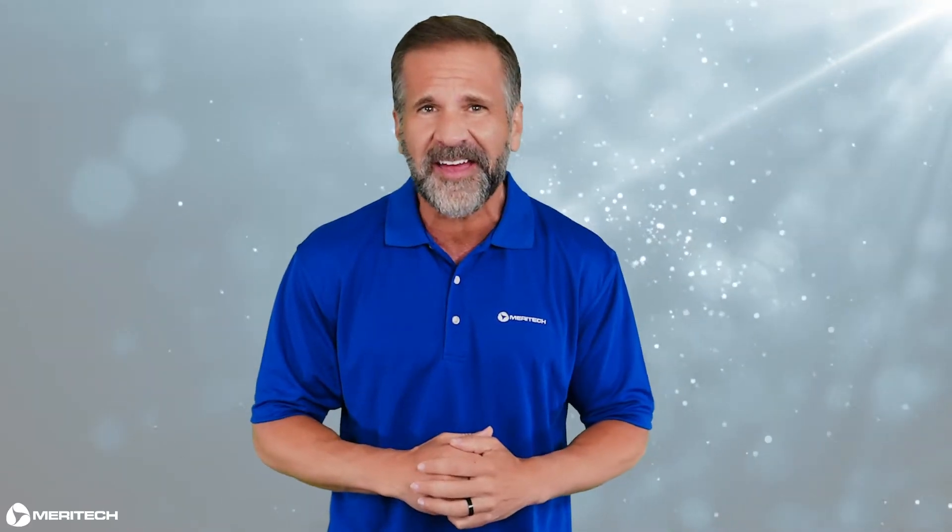Hello, this is Mike with Meritech and I'm here today to show you how to replace the cylinder idler bearings in a Cleantech handwashing system. This is a fairly simple process that should take just a few minutes to do.